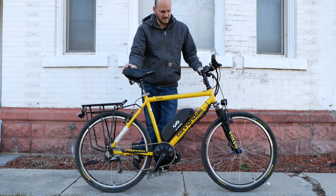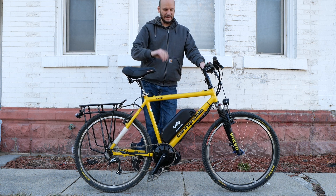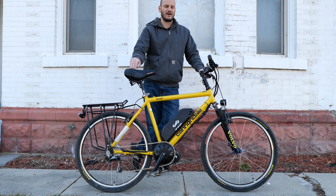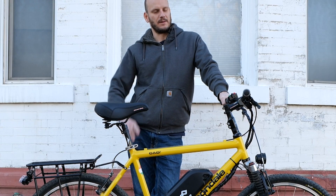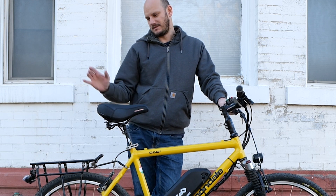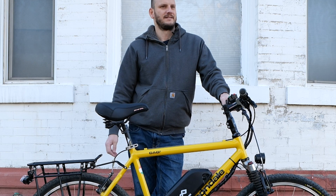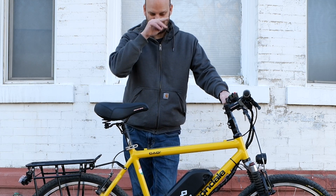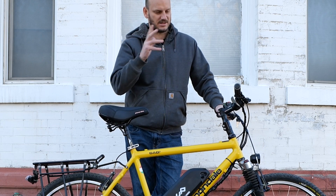Guys, Johnny Nerdot here. I got another custom e-bike build for you. I want to go over what bike this is, what we did to it, and some cool little gadgets that are on here. If you're new to this channel, check out my other bikes. I do a lot of custom e-bike builds, a lot of custom e-bike components, solar panel stuff, and pre-made e-bike reviews. So if you're into stuff like that, check out my other videos.